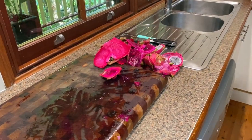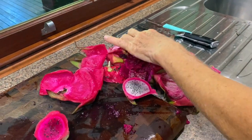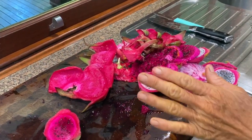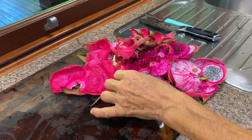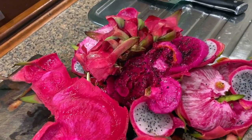All the leftover scraps of the dragon fruit will return back to the garden. This will grow more plants. Whatever we have on our property, we make sure it actually stays here. We don't like to waste anything — all those little bits of scrap will go back into the garden.